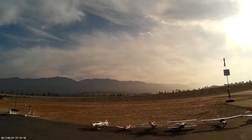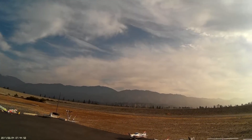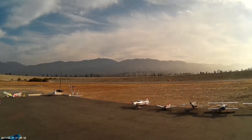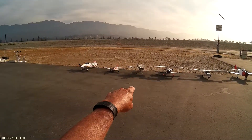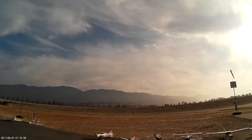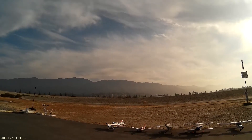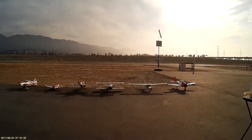You see how that tail moves — it doesn't have the stabilizer, the stabilizer is the elevator? Yeah, the whole thing. It's pretty cool, huh? It's got four servos on the ailerons. I think that's what's going to have to happen to these planes to fly. They're going to have to have two servos on the elevator, even though it's hooked together.